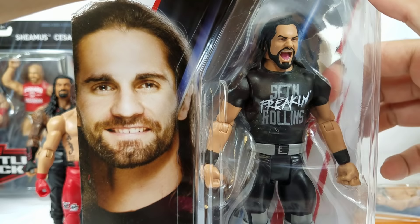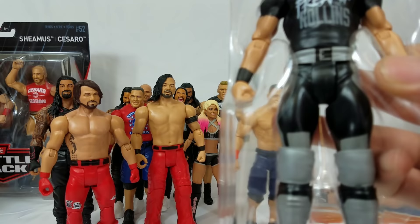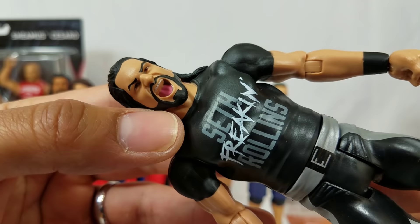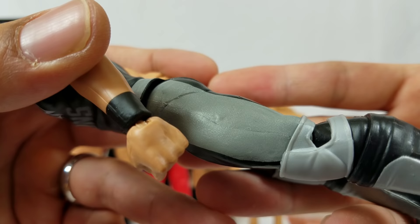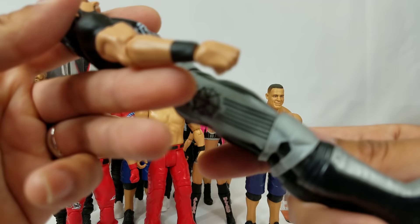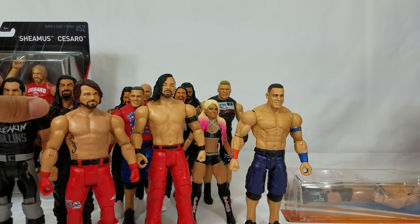We have Seth freaking Rollins — the Architect, Monday Night Rollins, the Kingslayer. The figure has an actual molded shirt rather than just painted-on skin tone — you can clearly see the mold underneath the neck area. The attire is a lighter gray with a glittery shimmer to it. On the back, they didn't take a shortcut — the SR logo continues all the way through. That's the benefit of this figure.